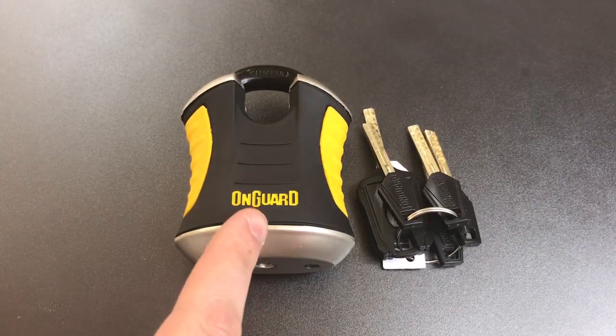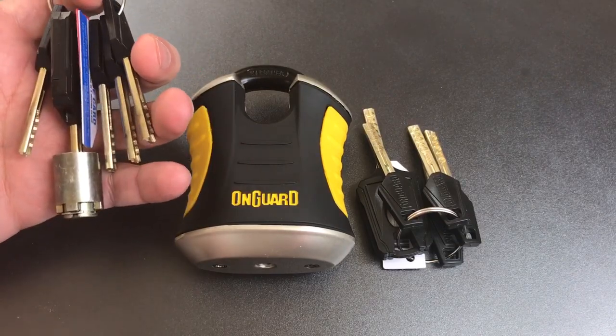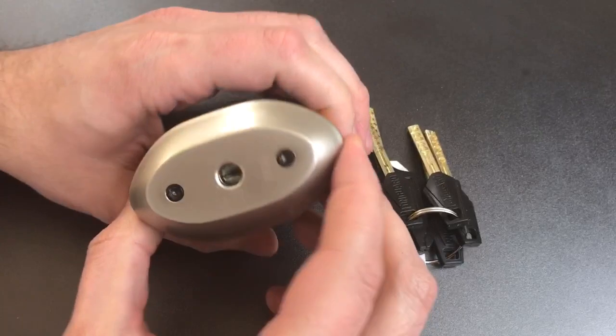I should note that this is not the exact same lock I was dealing with yesterday. That lock is now in the trash, which is where it belongs, with the exception of the core, which I saved for picking practice. So let's get to picking on this.